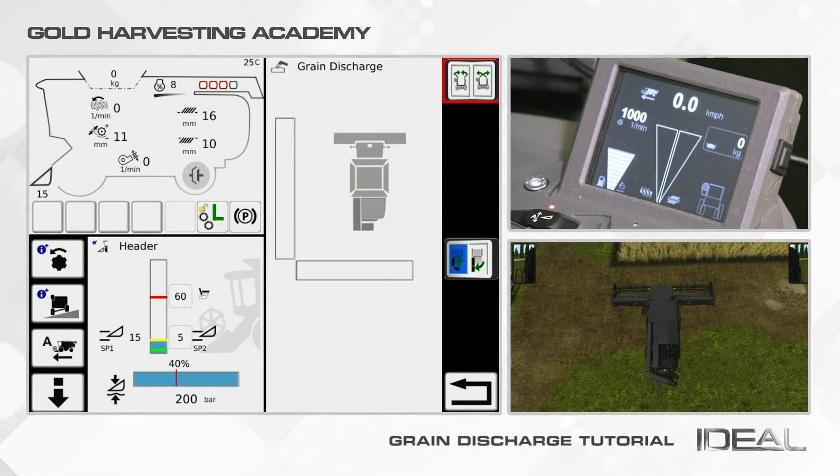On the top right part of the screen you find the button to open or close the grain tank. Click the button to open it, then check the dashboard to see when the grain tank opening or closing operation is finished.